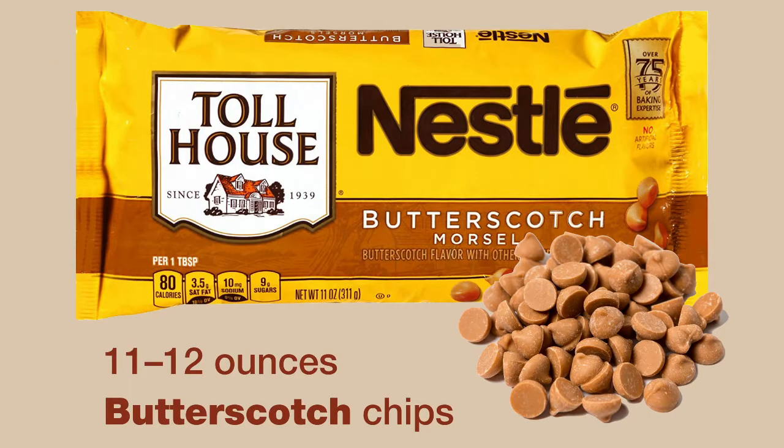The second ingredient is butterscotch chips. I use Nestle. The recipe calls for two six-ounce bags which is 12 ounces, but I always buy an 11-ounce bag and it does the trick.